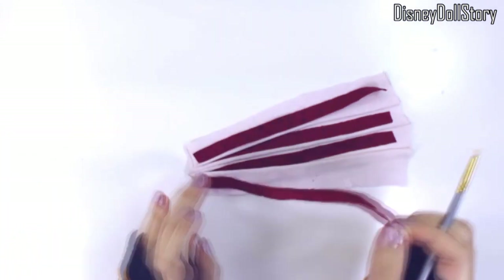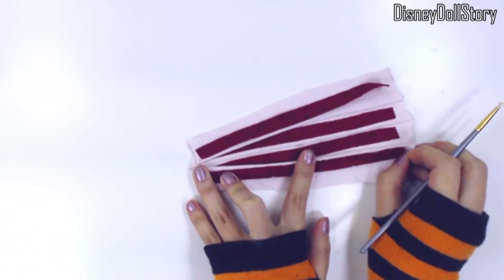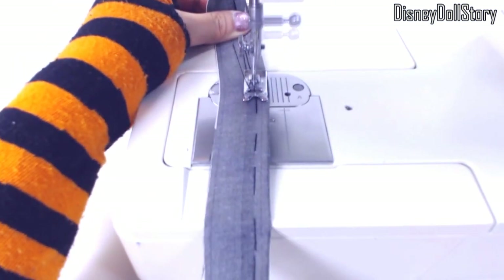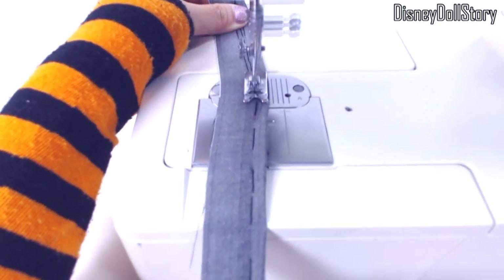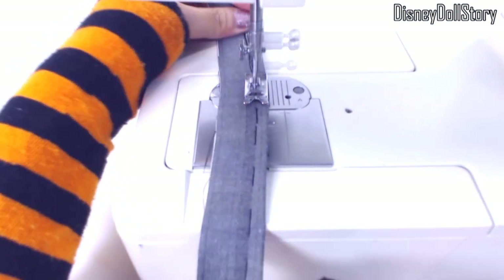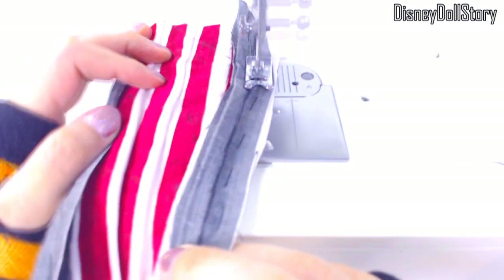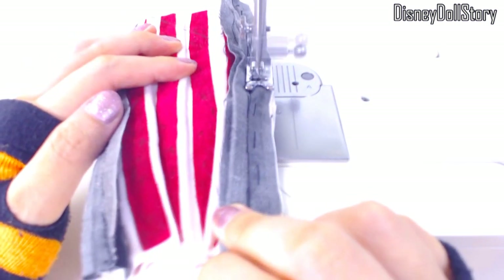And then I outlined the side of the skirt with a long black fabric. I don't have any scraps of black fabric that are long enough to outline the entire length of the skirt, so I used the grey and black striped fabric and then just used the black part of the fabric only.